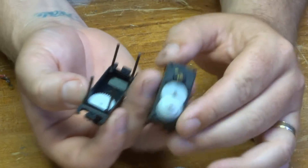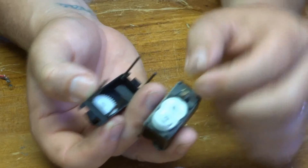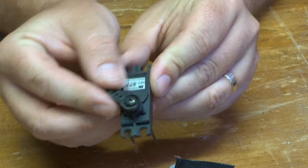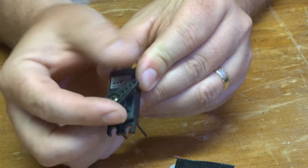Another thing as well is this here — that's a stopping pin, so that when you turn your steering wheel this actually stops and doesn't go any further.